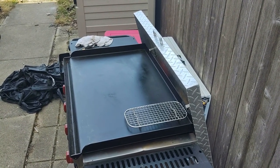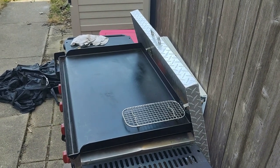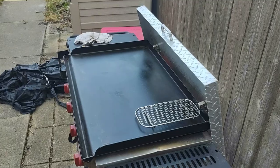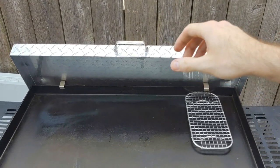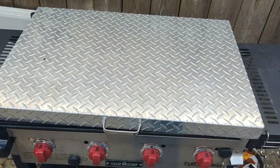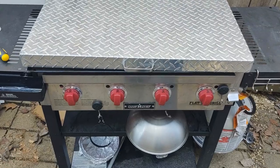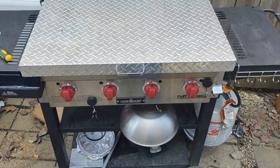It was just under a hundred bucks when I bought it off Amazon. I'll put a link down in the description if you're looking to get one. Again, this is the Blackstone 36-inch, super lightweight — let me just grab it with one hand here and put it back on.